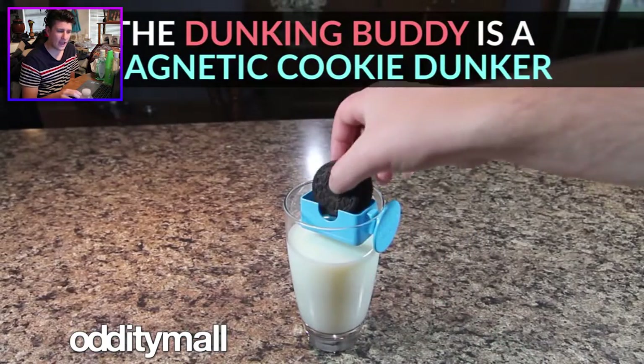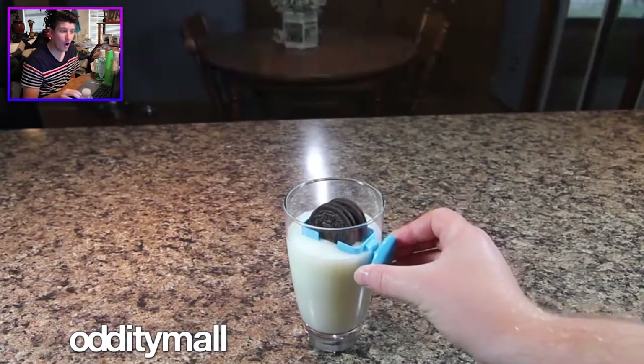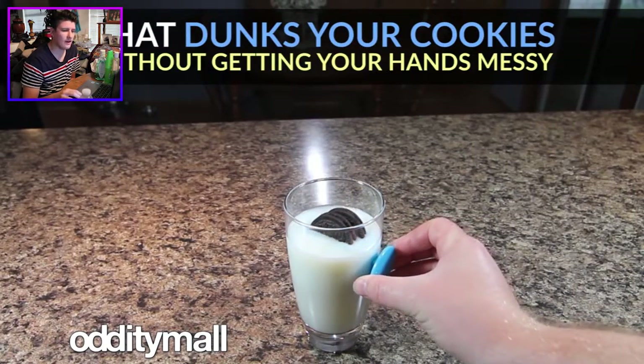The Dunking Buddy is a Magnetic Cookie Dunker that dunks your cookies without getting your hands messy. Dude, if you care about getting your hands messy while dunking cookies in milk, just lick them off. What do you do with Cheetos? What do you do with Doritos? Do you want a magnetic Dorito holder? Is that what you want next?